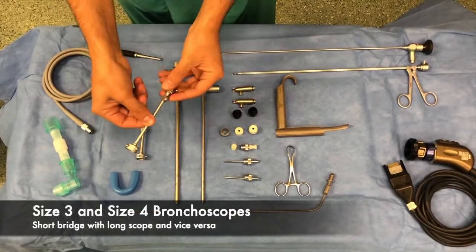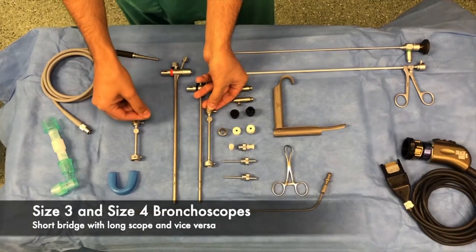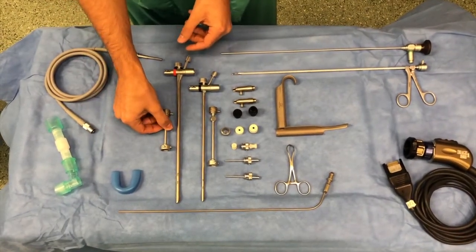There are two bridges available in the set: the long and the short. The long bridge goes with the shorter bronchoscope, and the shorter bridge goes with the longer bronchoscope.